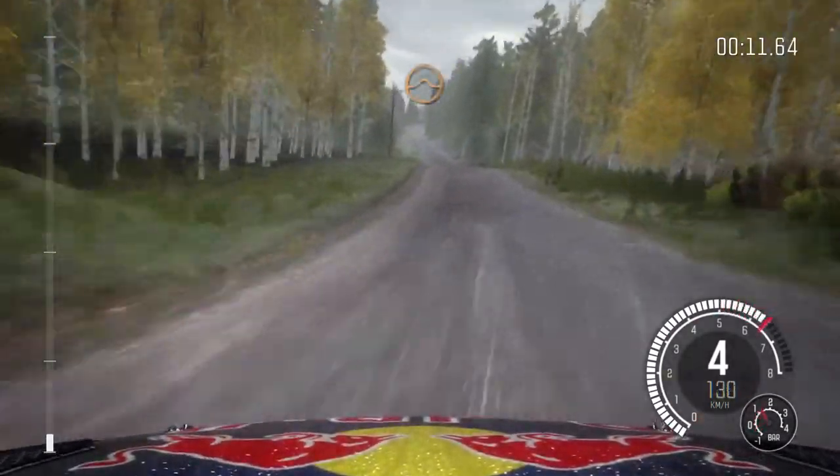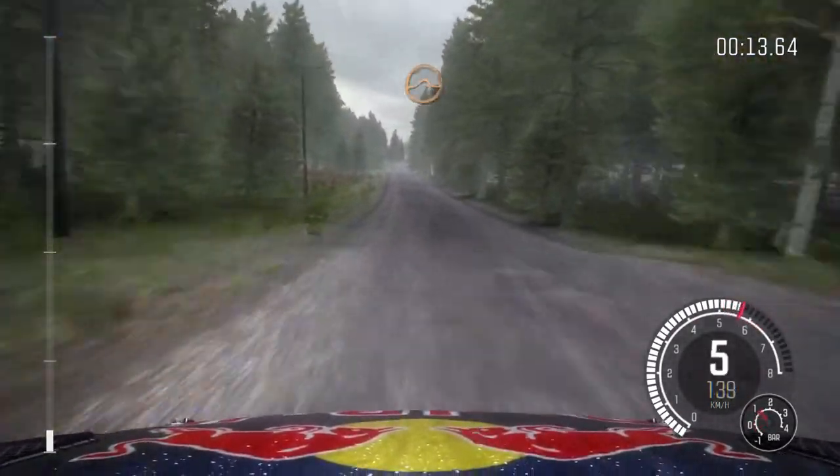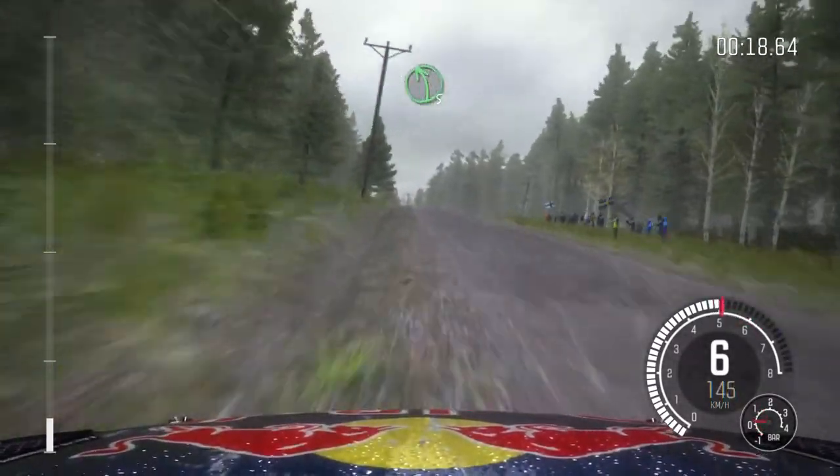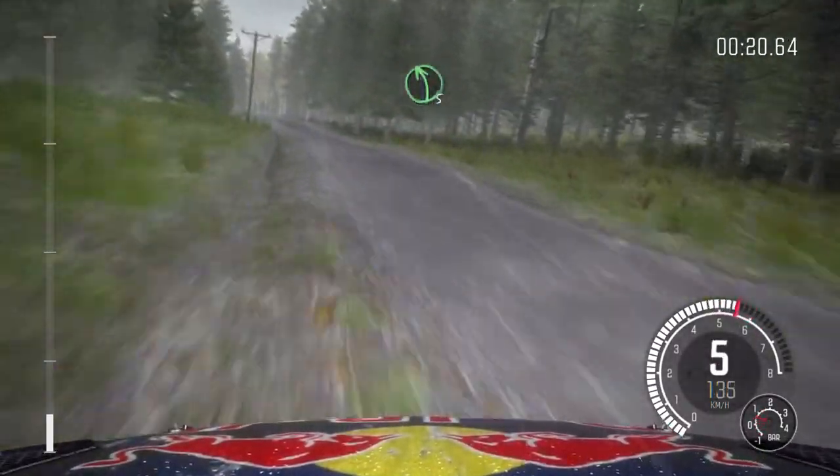Middle over crest, jump, AB. 150 through dip, middle over crest, 80. Left 5 half long over bump, 40.